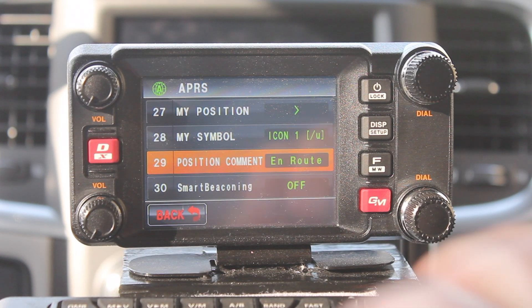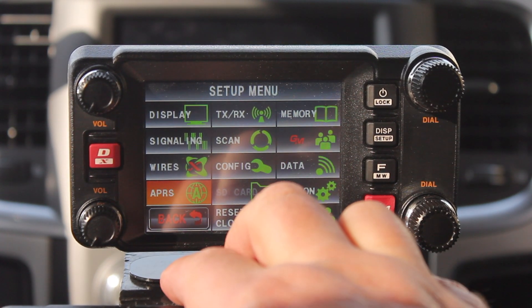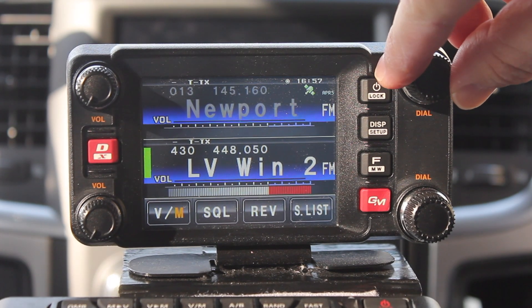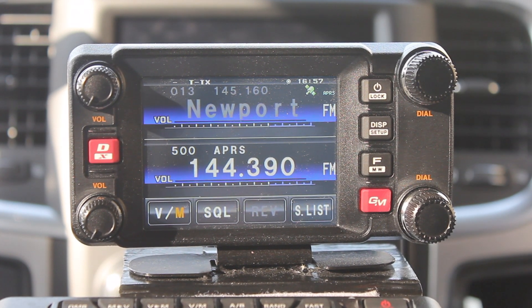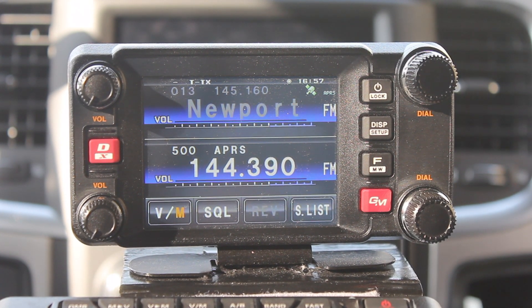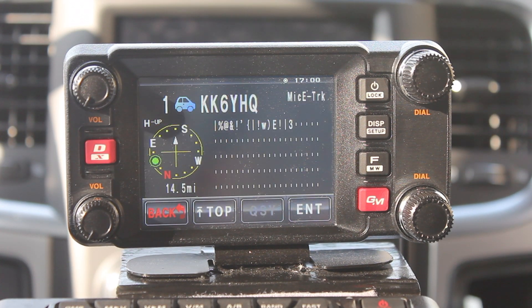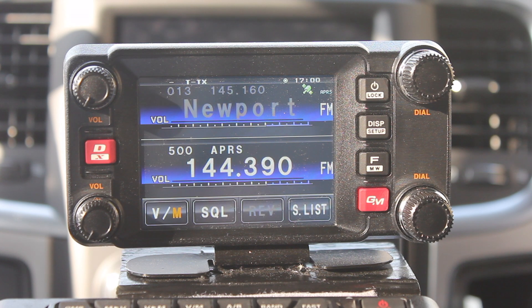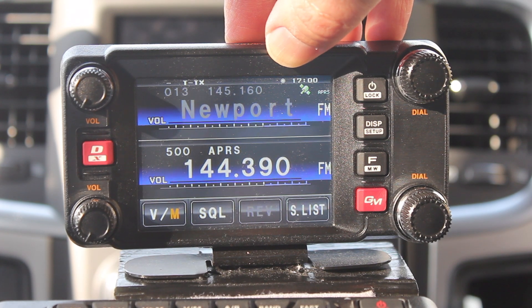Once you have everything in this menu set up, back all the way out. The frequency for this area is 144.390. The default setting is that the APRS will only work on band B. There are a couple of icons on the screen you're going to need to make sure are on so that you know the APRS is working — one is the little satellite, and the other is a little circle in a circle.